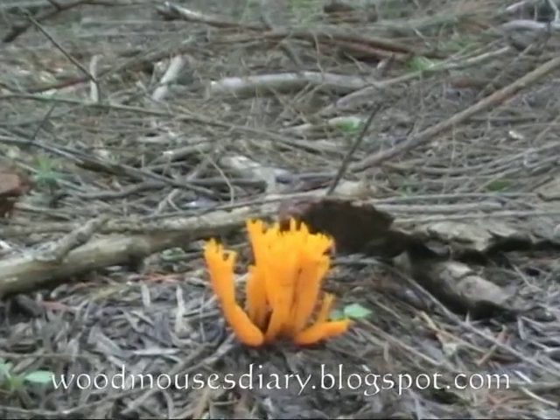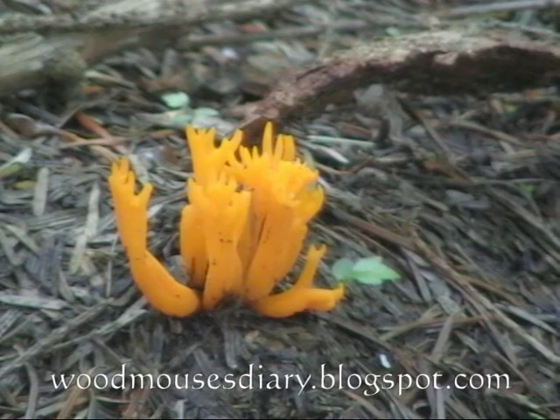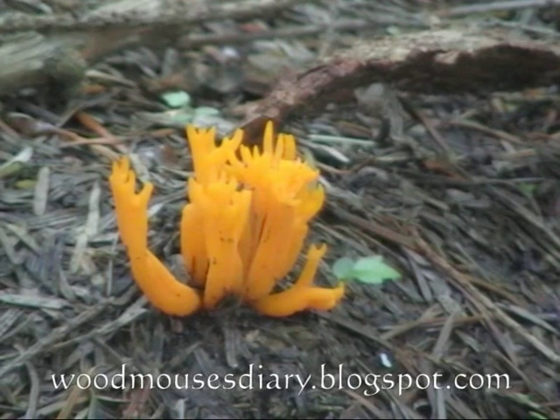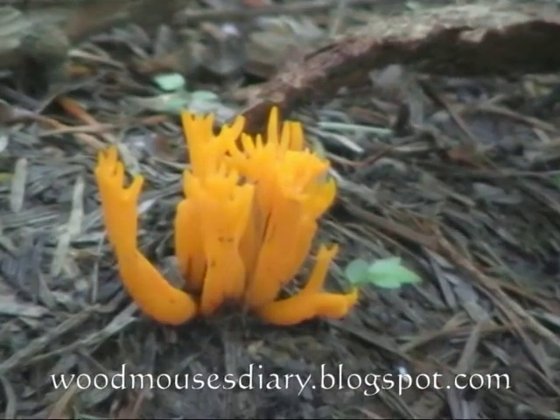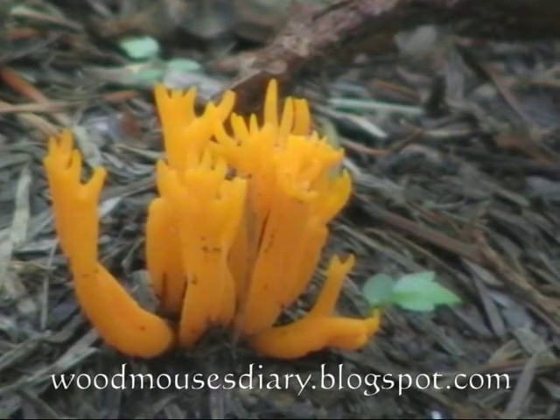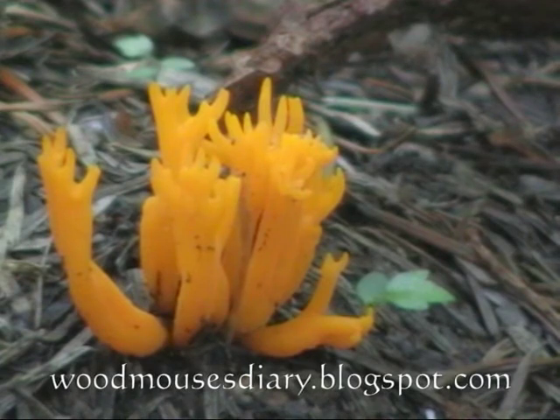It has a primitive form that grows on decaying wood, and is simple and unbranched. Recording where you saw the fungus is important in its identification.